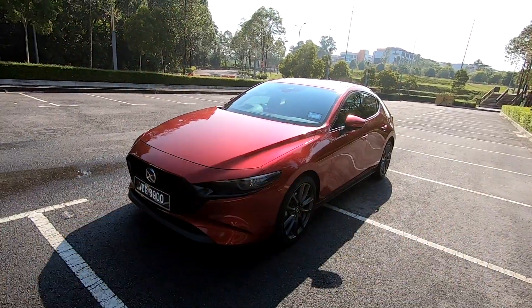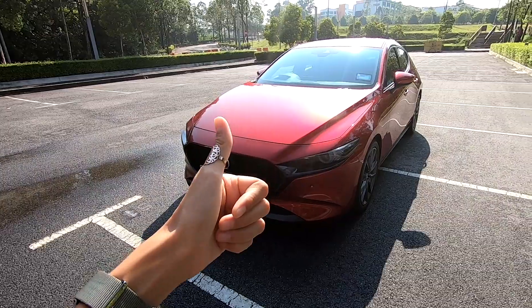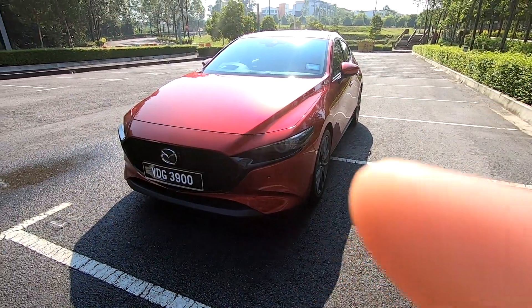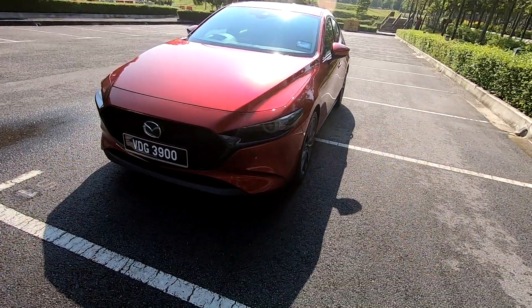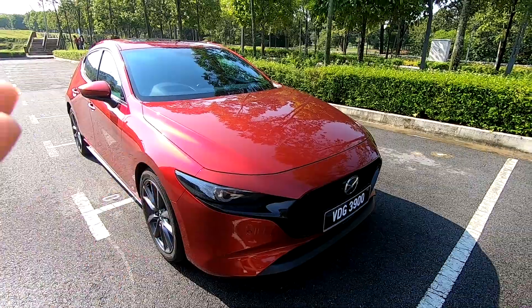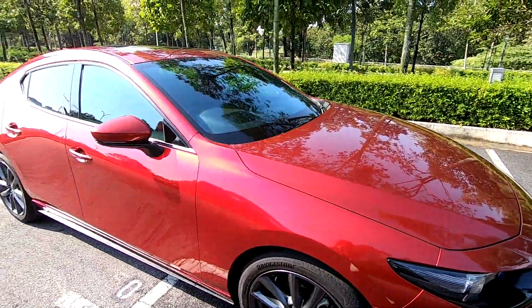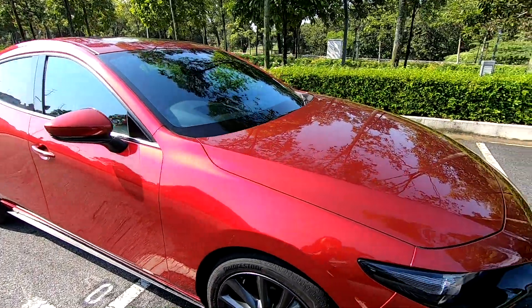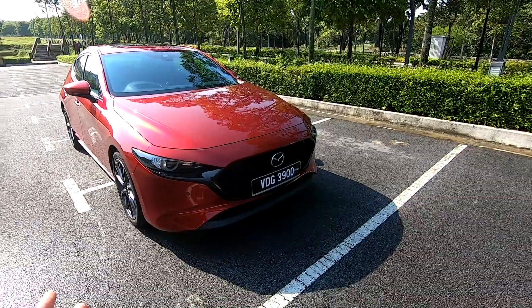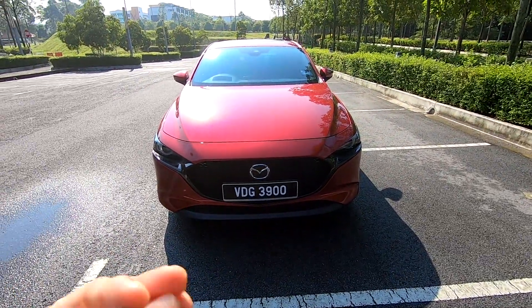Amongst all its other competitors, design-wise, I give this two thumbs up. Very beautiful. This is so red — so, so red. Color of our soul. So beautiful. Nothing like the soul red! So when you look at it from the front, there's not much going on. It's very simple, which I absolutely love. There's so much more with so much less.